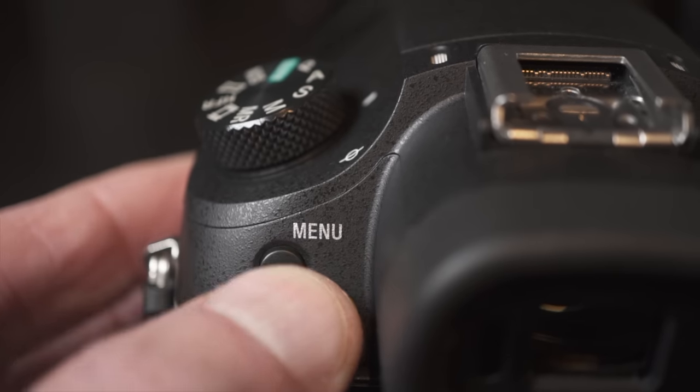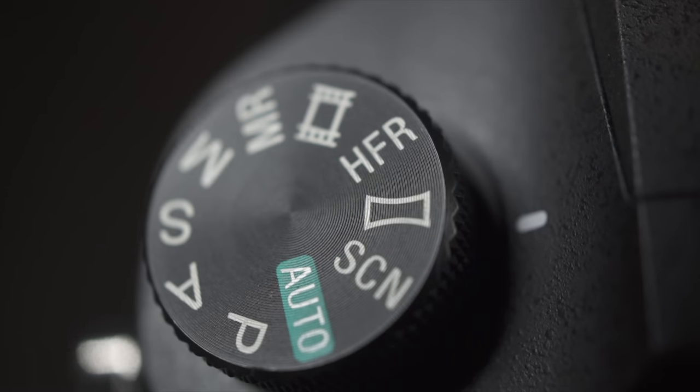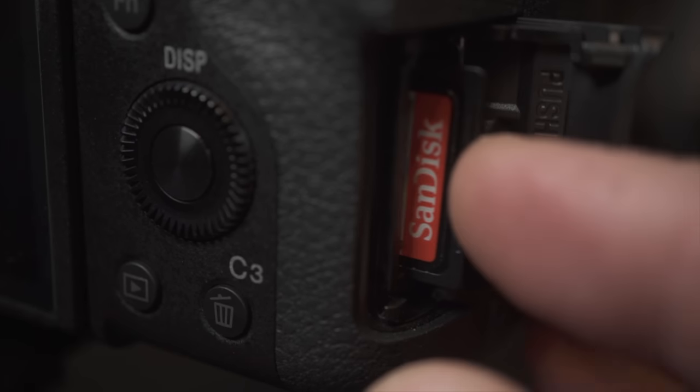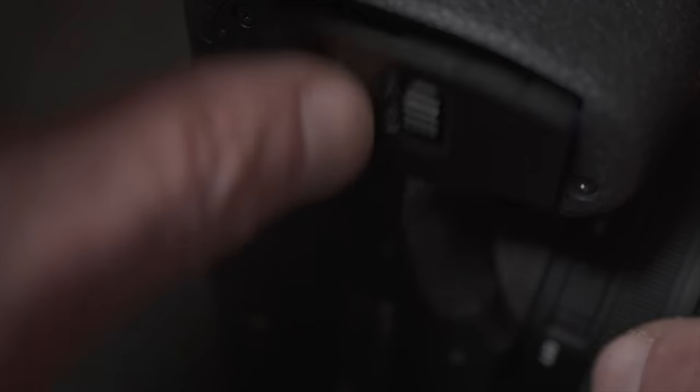The mode dial and menu button are on the left side. On a mirrorless camera, I find the left side menu button awkward. On the mode dial, panorama gets its own spot. Separate card door slot on the right, up to SDXC UHS-1. Battery door on the bottom, nicely far from the tripod socket, centered under the lens, and with a knockout for an external power battery.